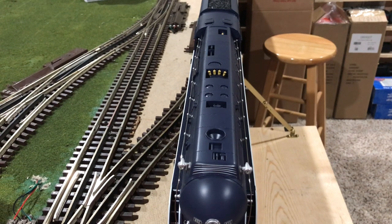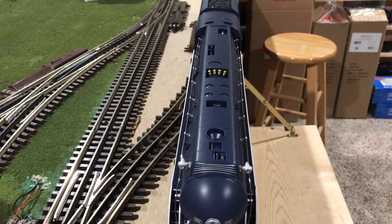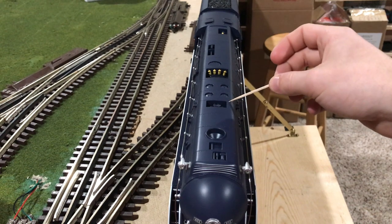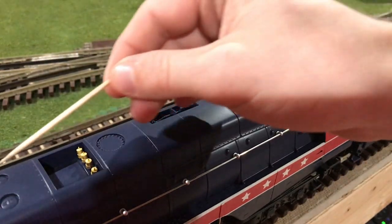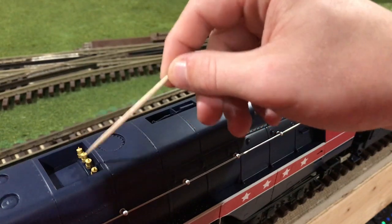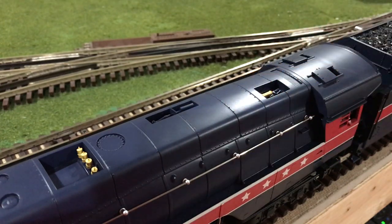Taking a look on top of the locomotive towards the front, we can first see some molded-in detailing in two little squares. Past that, we have the smoke stack — this locomotive is equipped with a fan-driven smoke unit, and to fill it you just pour the smoke fluid directly down the stack. Past that, we have another rectangle cutout with separately applied detailing, and four little circles which are the caps for the sand dome. Getting a better angle, past those circles, we have a larger rectangle area with four hand-painted pop-off valves. Past that, we have another flat circle area representing the steam dome, and then another separately applied detailing piece.